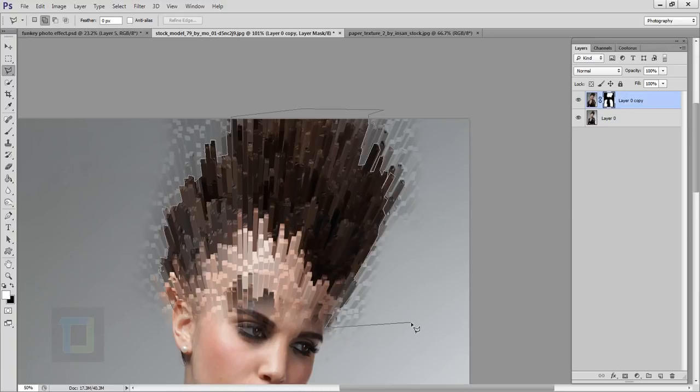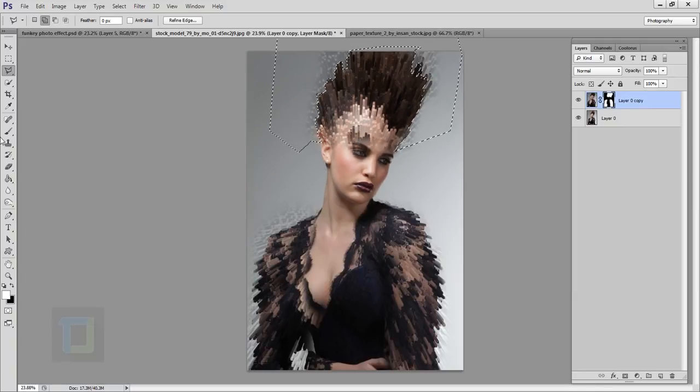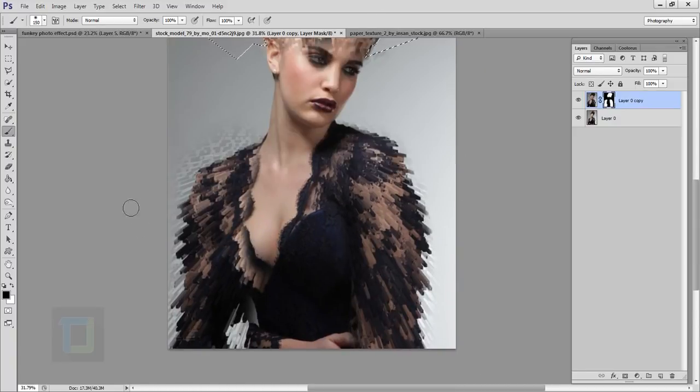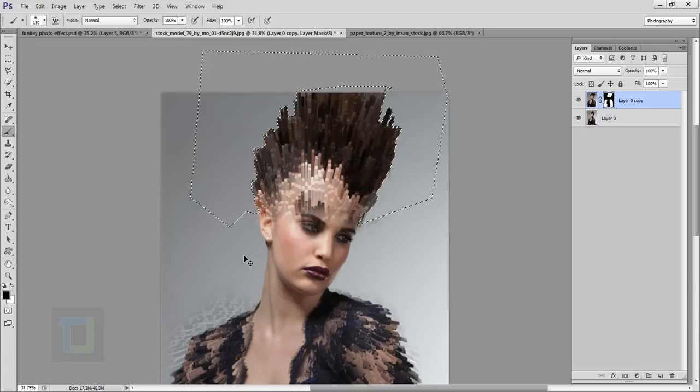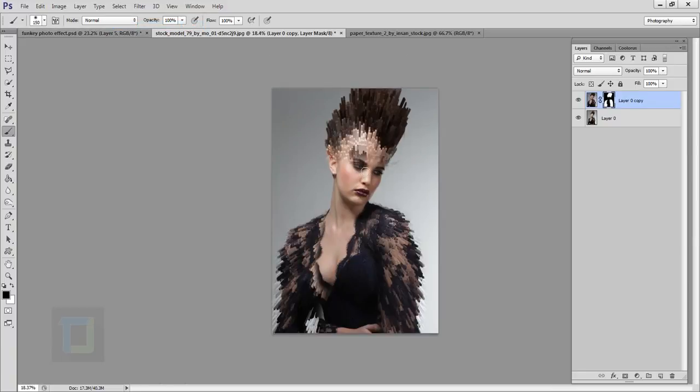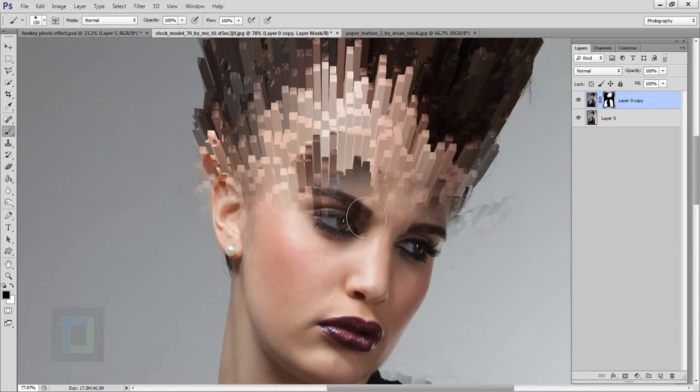Once you've done the best selection you can, when you want to close it just double-click and it will complete the selection — simple as that. Now select your Brush tool and paint with black color in the layer mask to remove the unnecessary area. You can follow the same approach for this other area, but I think it looks really nice if you leave it. Go to Select and then Deselect when done.